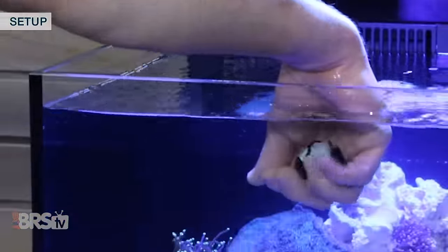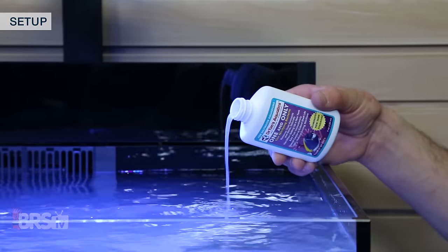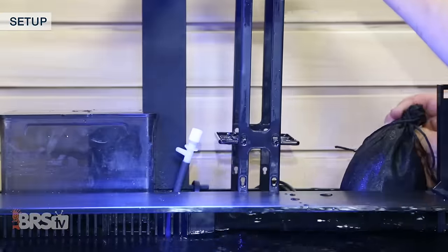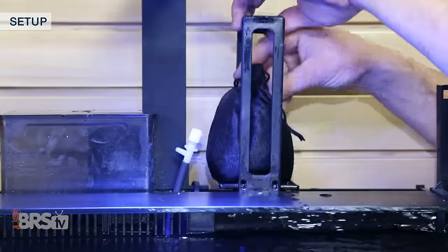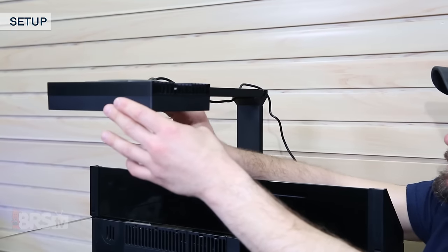When that month cycle is up, we can add our first couple of fish and dose the tank with another four-ounce bottle of Dr. Tim's. At this point the tank may be a bit dirty from the cycle, in which case we can add the included bag of reef-spec carbon to the media tower to help clear it up, and then program our lighting schedule on the Hydra 26.